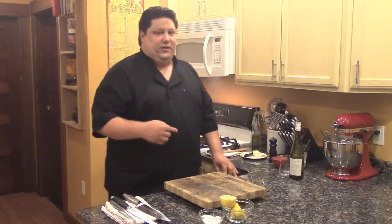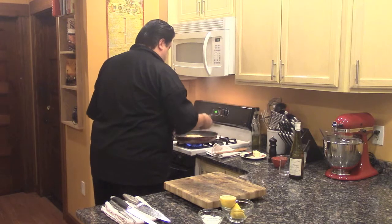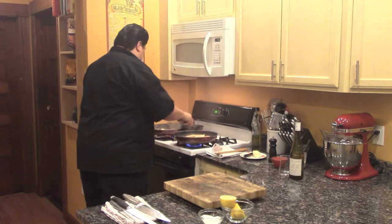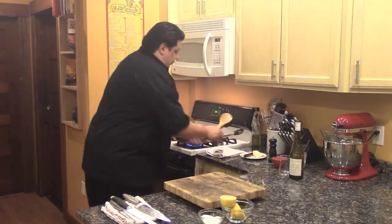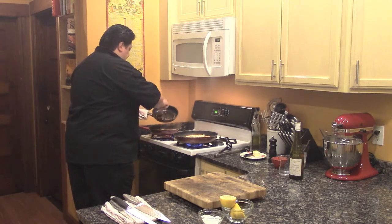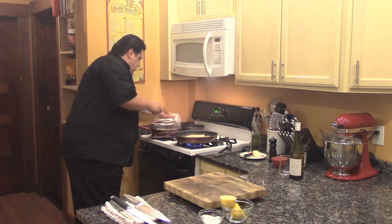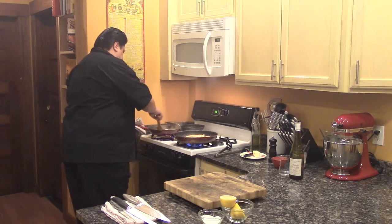Welcome back. Now it's going to be time to turn the chicken, so we'll get that turned over. It's going to look really good on the backside — brown just like the front. Perfectly cooked. Excellent. Now we're going to grab your hand towel because that is going to be a hot pan. We're going to put the pancetta right inside our pear sauce. Just get it all in there nice, then we're going to stir it around.